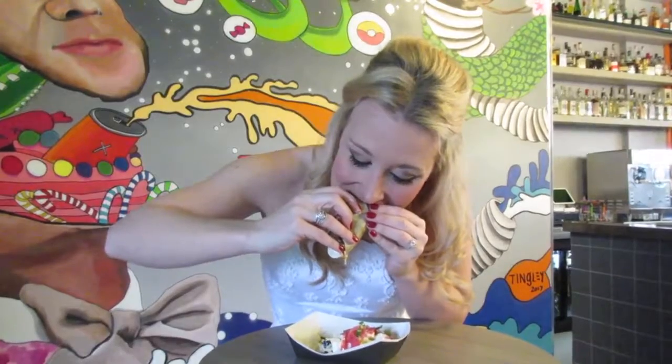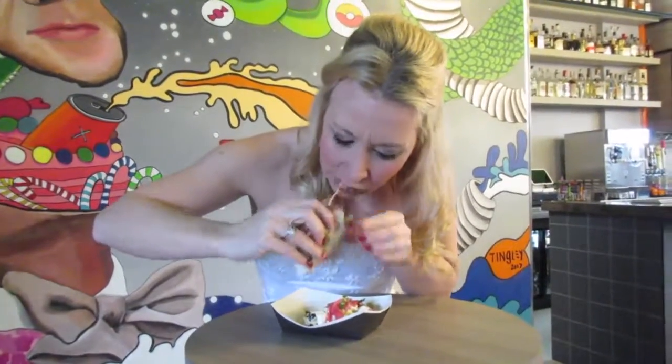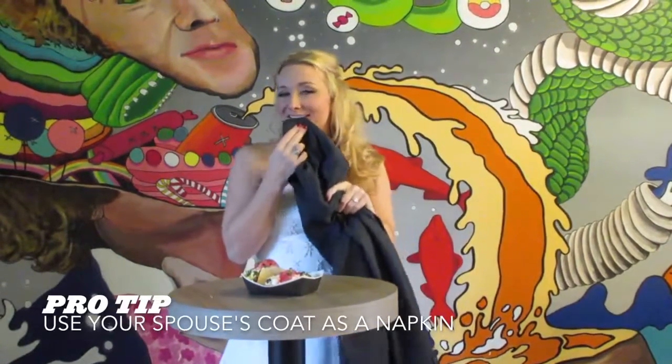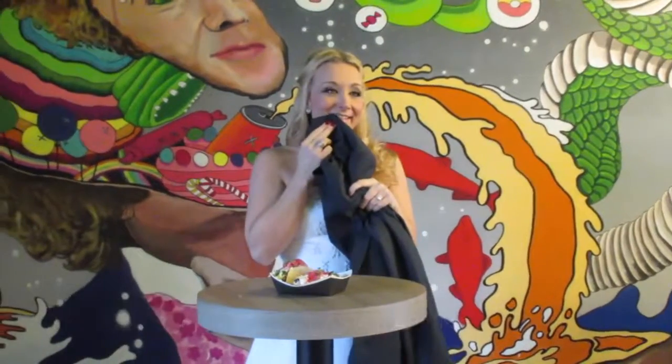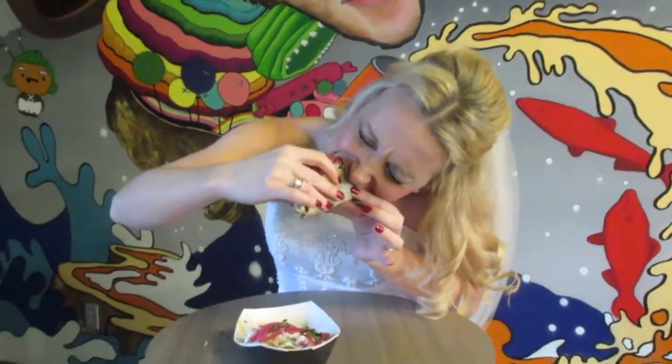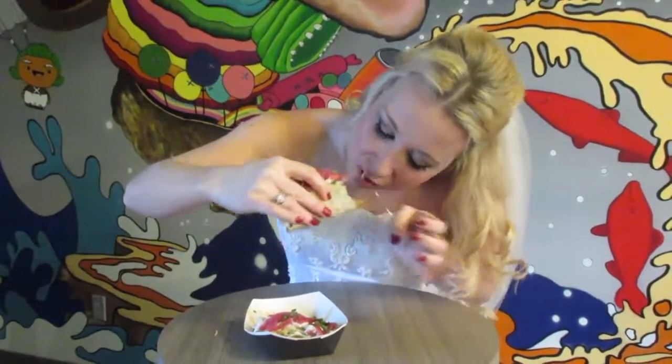Step 6. It's finally time to eat. There's no need to tell anyone you got married just for this particular moment, so enjoy! Had a slight spill? Use your spouse's coat as a napkin. Remember, this day is all about you anyways. Days like today are a special time for you and your loved ones to get together and celebrate something beautiful — tacos.